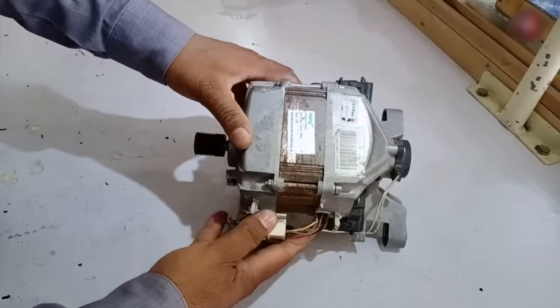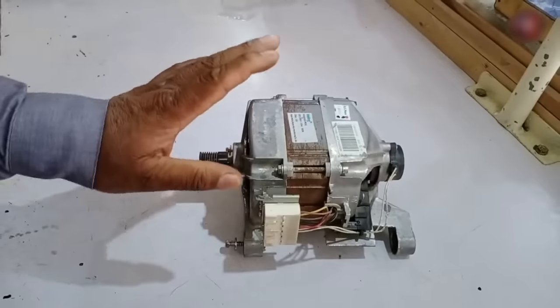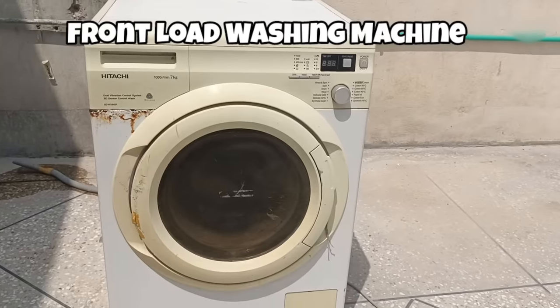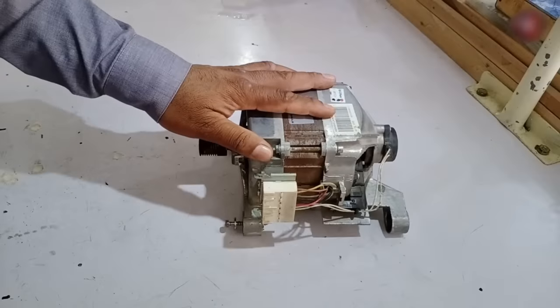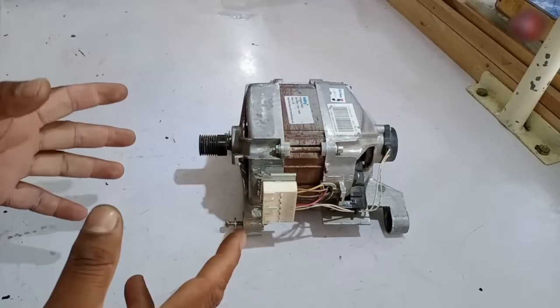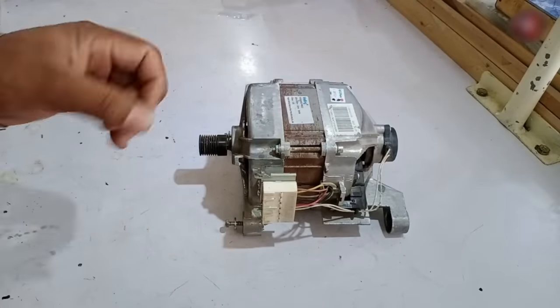I have a universal motor for the washing machine. This motor is installed in the front load washing machines. Today I will explain it through its wiring diagram. I will also tell you how it is manufactured internally and how the motor coil is made.